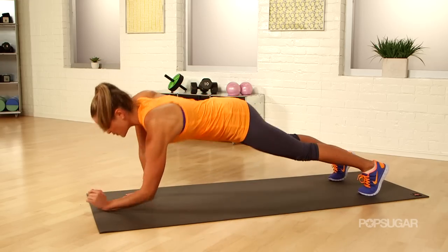Push-up walks are a shoulder shredder. I want to see how many push-up walks you can do safely and effectively in one minute.